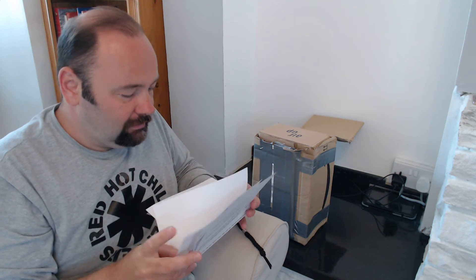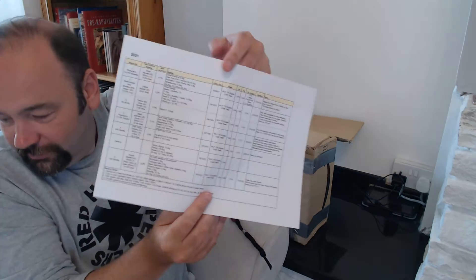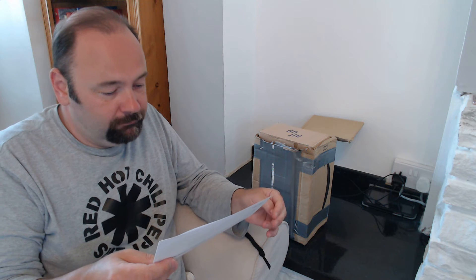Fantastic! He's actually sent me some tasting notes by the look of it — that's really cool, thank you very much. I don't really want to show his address on the camera. Hi Jonathan — clearly been having a hard time.